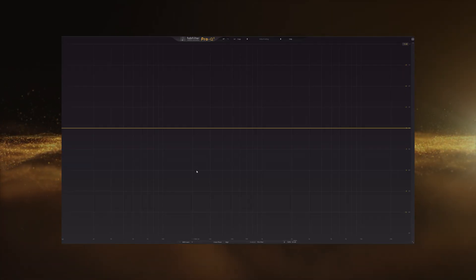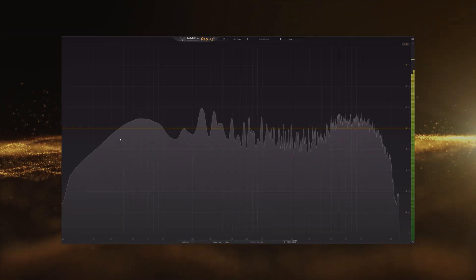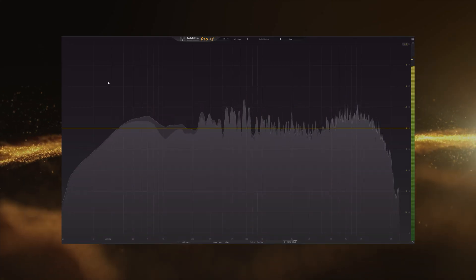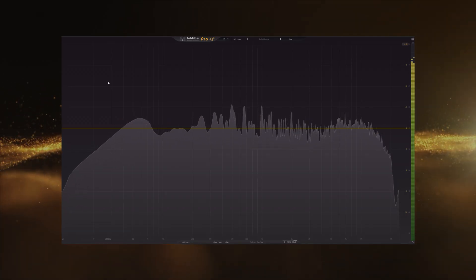I'll show you some examples of what you can do. Playing the track in the background so we can see what's happening. Now here are the options you have: you can decide to basically get rid of the sub frequencies below 20–25 Hz.